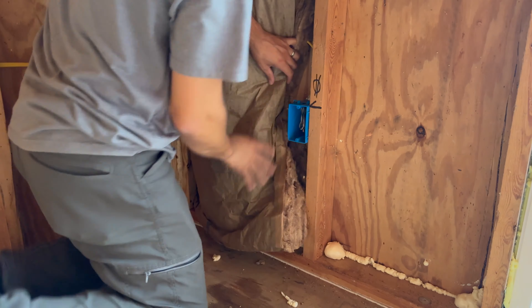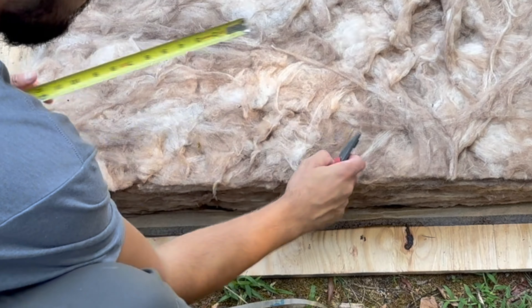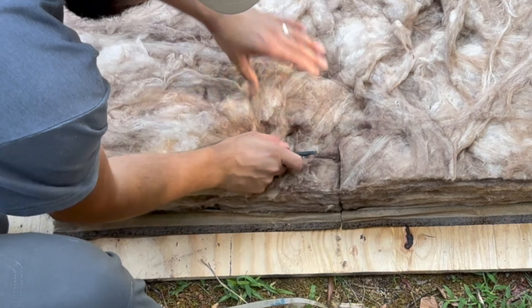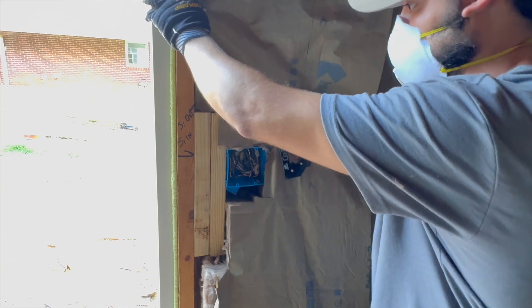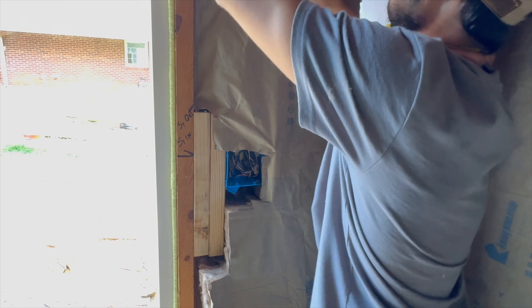And whenever you run across an electrical box, do not tuck the insulation in. Take your time and cut out an opening for the electrical box, then install it inside the wall. This will provide a much cleaner installation and also much better insulation results.